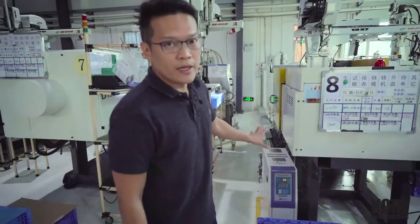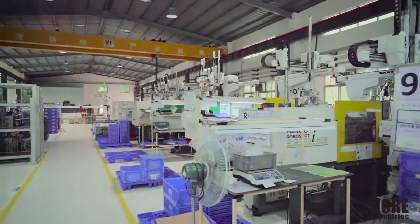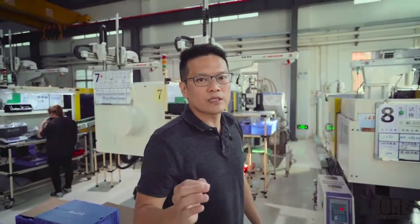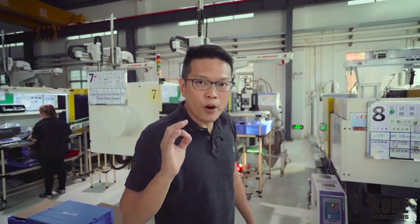It will stay at 60°C. Like I said, this whole process, this whole setup, gives you absolutely the best combination for precision parts.